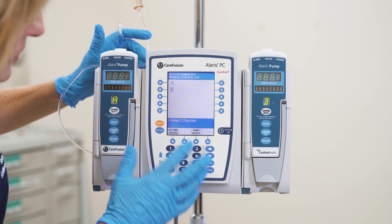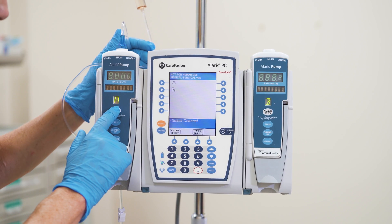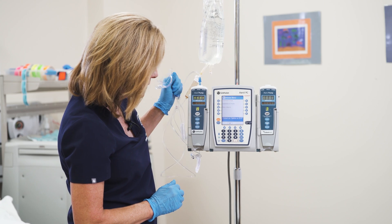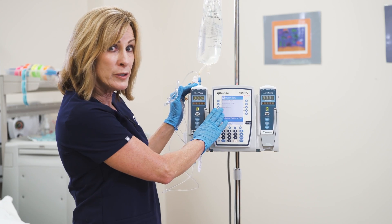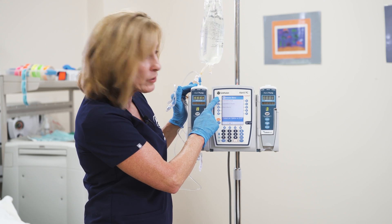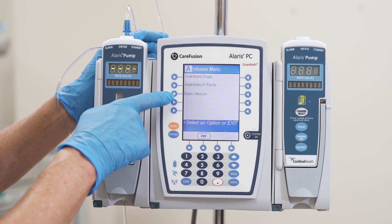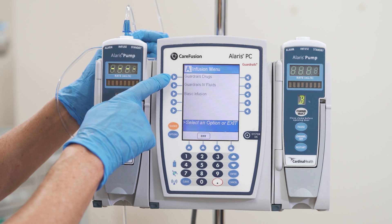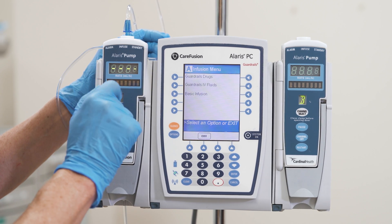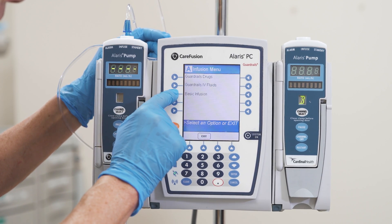Now we're ready to select our channel. I've chosen channel A closest to me, so I'll press channel select. We're then going to select an infusion. You have three choices: guardrail drugs, guardrails IV fluids, or basic infusion. Most of the time in the hospital you'll use guardrail drugs or guardrail IV fluids. Today we will use basic infusion, so I'm going to press basic infusion.